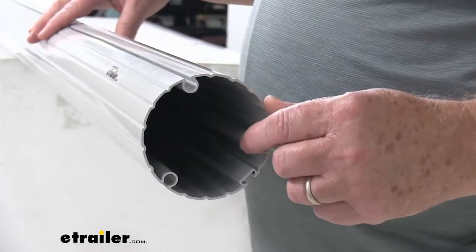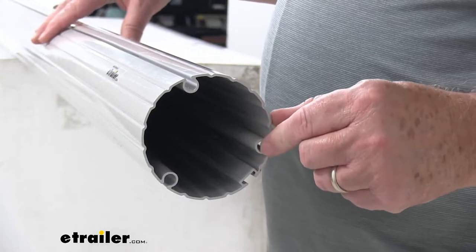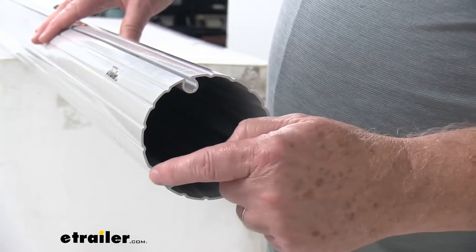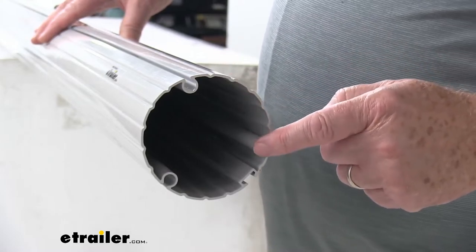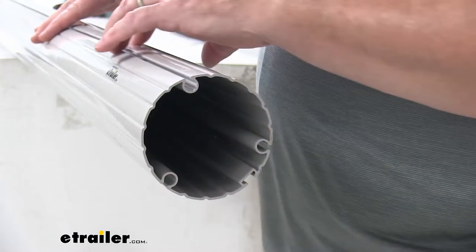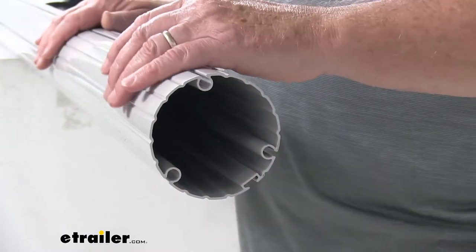I'm going to zoom in just at the end to show you the end of the tube, and you'll notice it has these roll bar channels. There are three of them right here, and that makes reinstalling the awning fabric pretty simple. Basically your fabric will just install in the channels and then you can slide it all the way down to cover the tube.